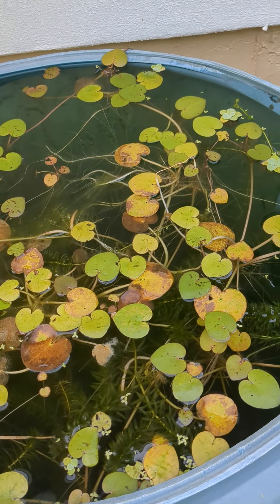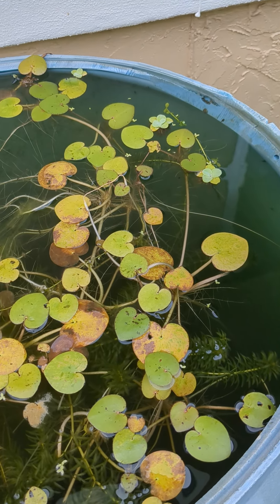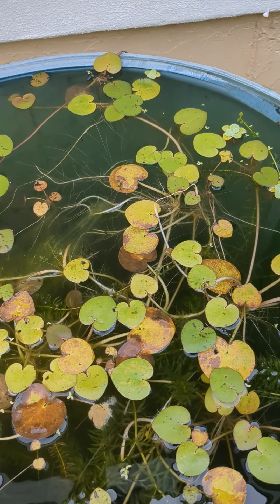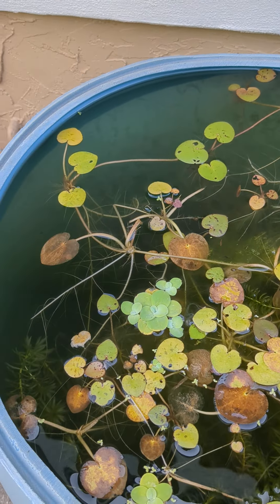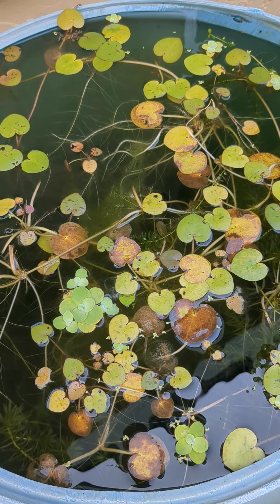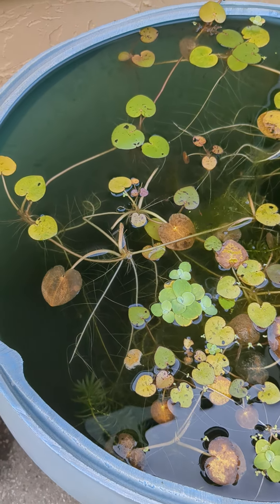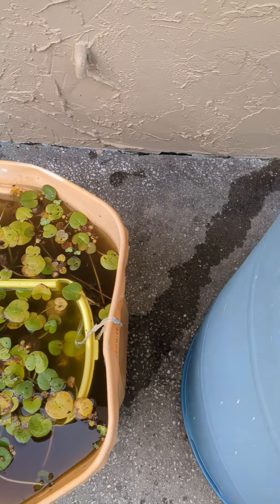The minnows keep the mosquitoes out of it. You just put your bucket on top, try to avoid the minnows, and get your water. I've got some plants in there to feed them — otherwise they've been in there for two years and I've never fed them. They just eat the mosquito larvae and the plants.